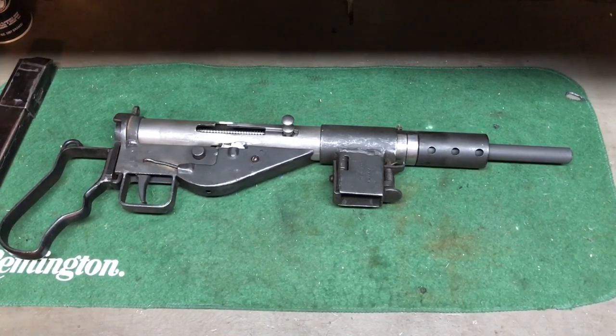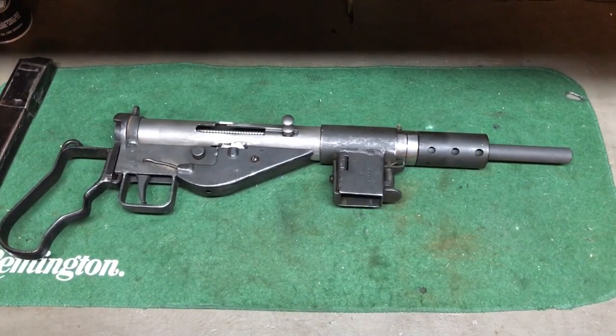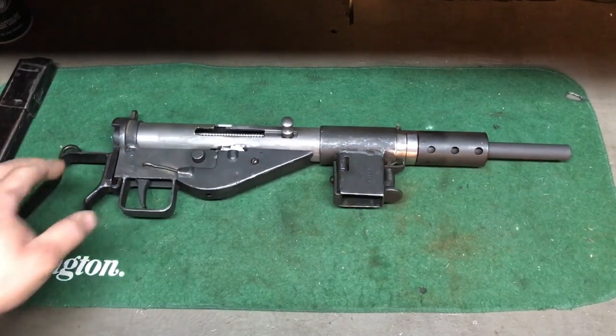The tube itself is from Indianapolis Ordnance. I got the barrel from Gun Broker for about $70. I went with a Sten Mark II, and the pistol grip I found on eBay for $20. It wasn't too bad of a build.